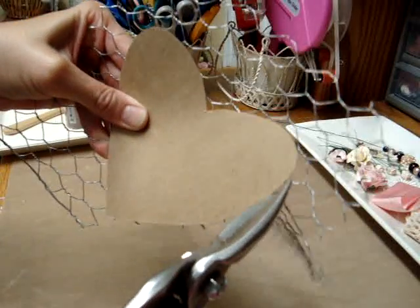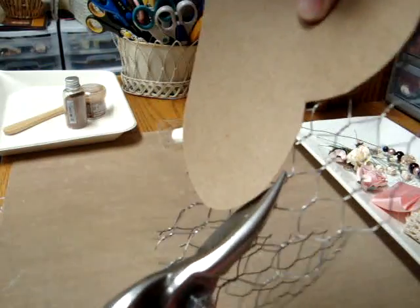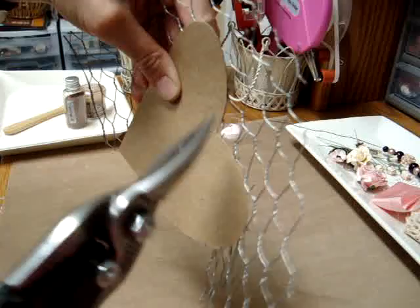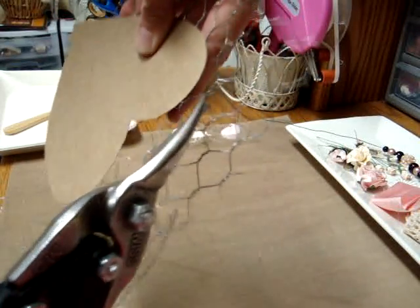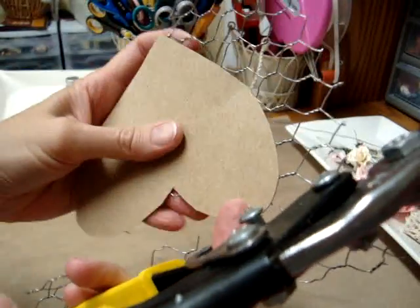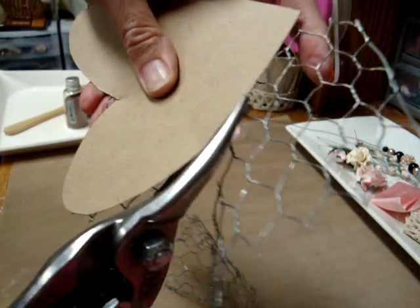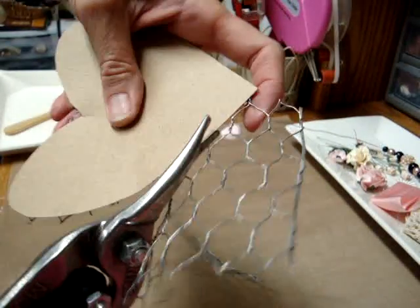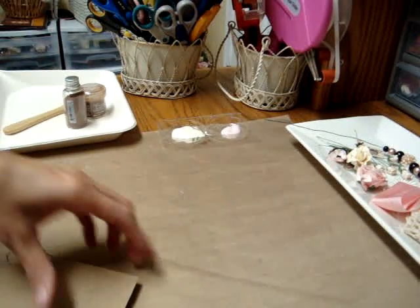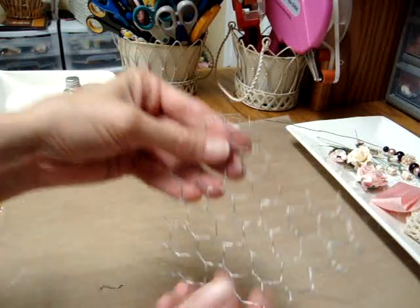I'm just going to go snip all of the pieces here, just like this. Be careful of the pokey edges when you're doing this. That is one reason I put the tape on the edge, so that the edges won't poke out and hurt anybody. Just get rid of that piece — you don't need your template anymore. So now you just have the chicken wire heart.